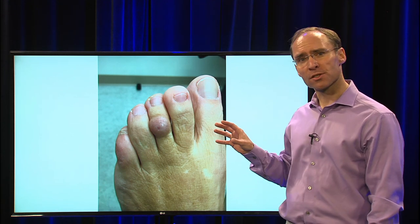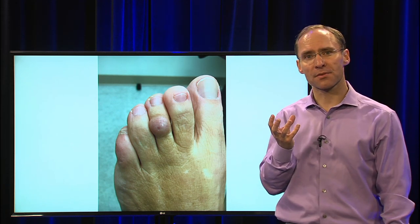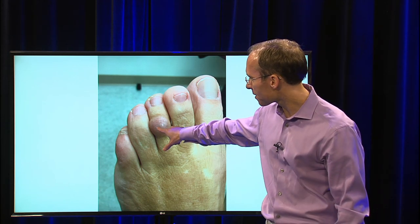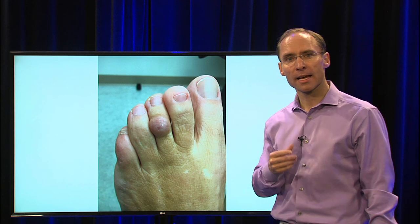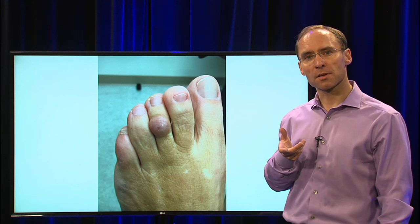In this patient's case it got painful in shoes. That sac that fills up — there are a couple of treatments for it. One of the easiest treatments — and you can see this little darker red area in the center — is you stick a needle in there and try to pull out some of the fluid.